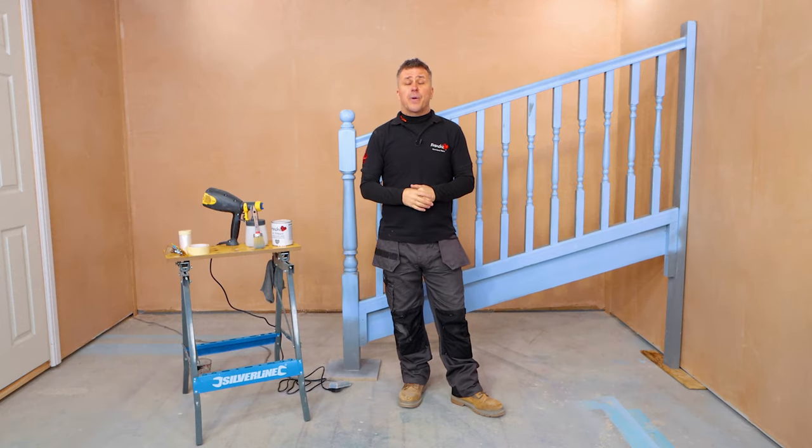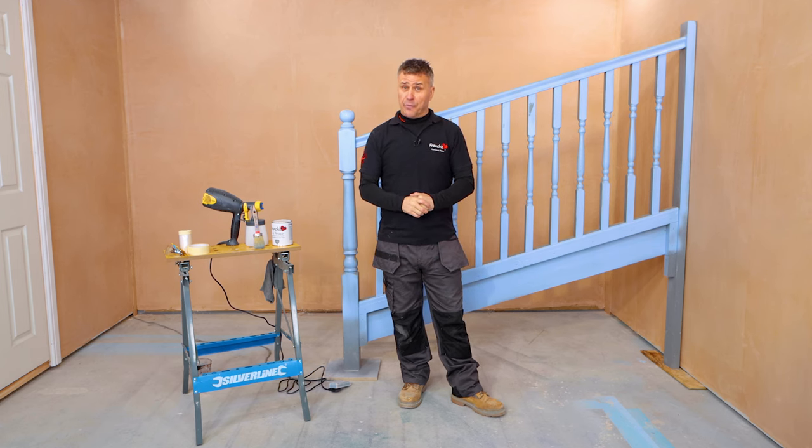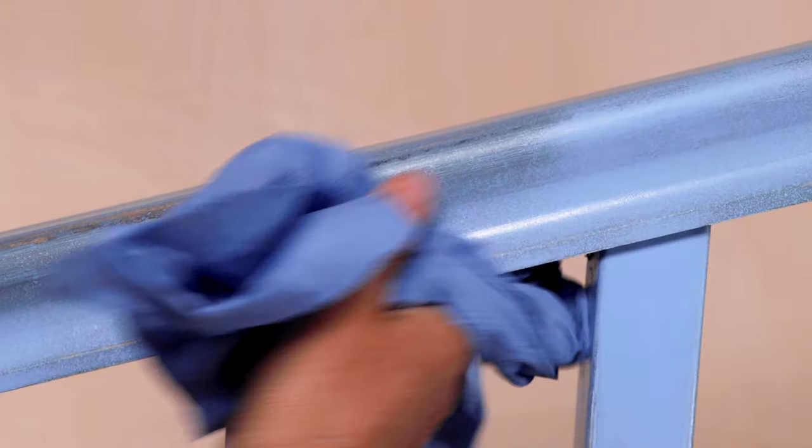The first stage when you're painting anything is the most important — it's the preparation. Because if you fail to prepare, prepare to fail. If existing woodwork has already been painted it's wise to scrub it down with some sugar soap. Rinse it down with a clean damp cloth then dry it with a tissue before you continue to prep.